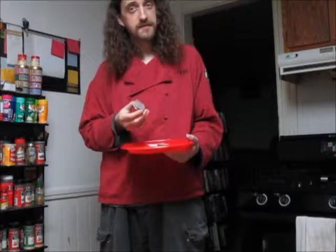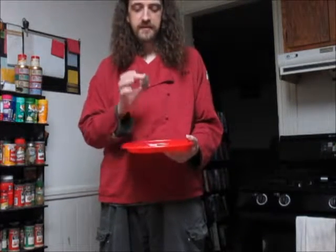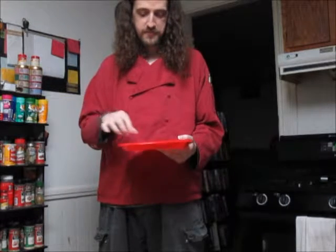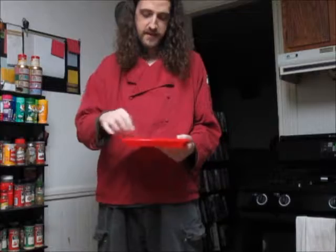We've got the chocolate dipped. We've got the vanilla dipped. A little bit of strawberry in the middle. Why don't we make a Neapolitan Oreo? So that's what I decided to give a shot, and let's see how they came out.